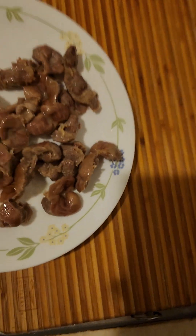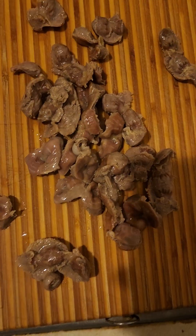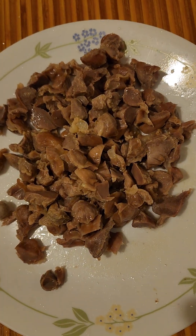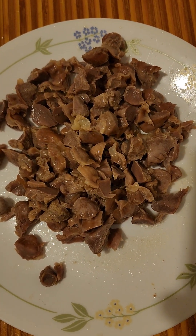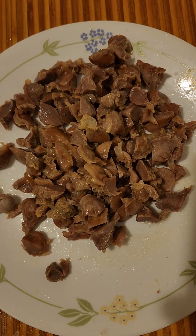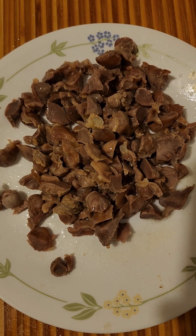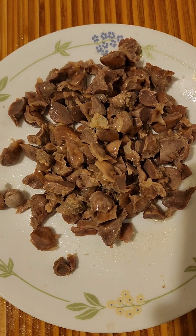I'm gonna cut them into smaller pieces. I've cut the gizzards into smaller pieces now. You don't have to, but I like them cut small instead of eating a whole big chunk — it's easier to eat. That's just my preference.